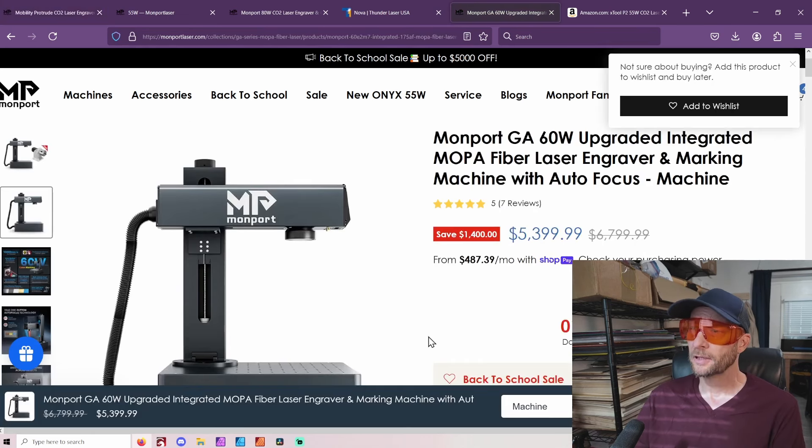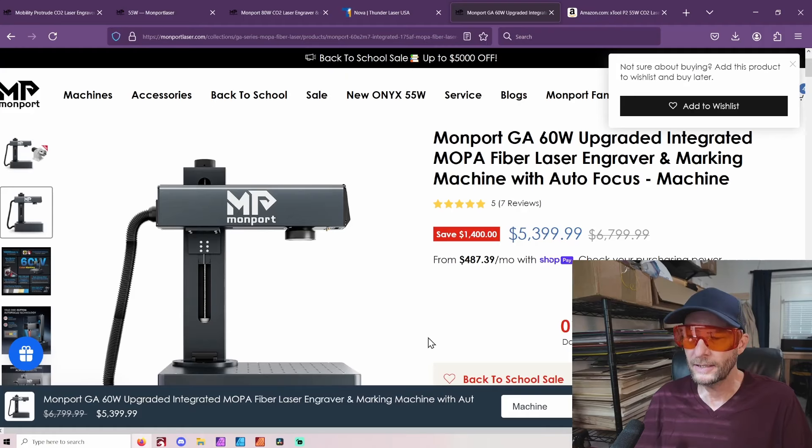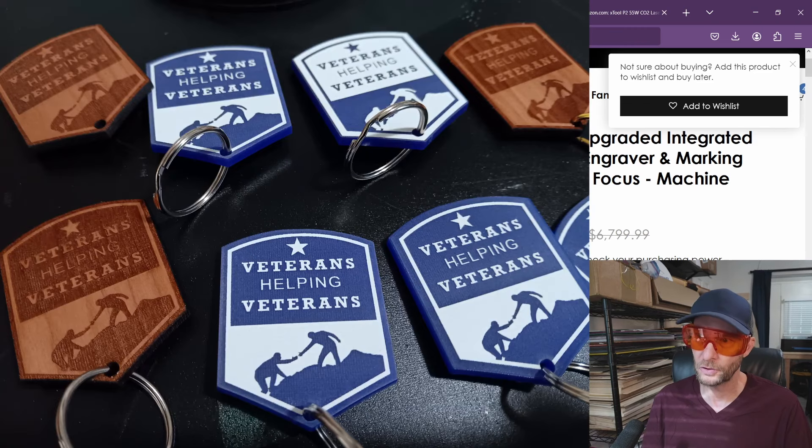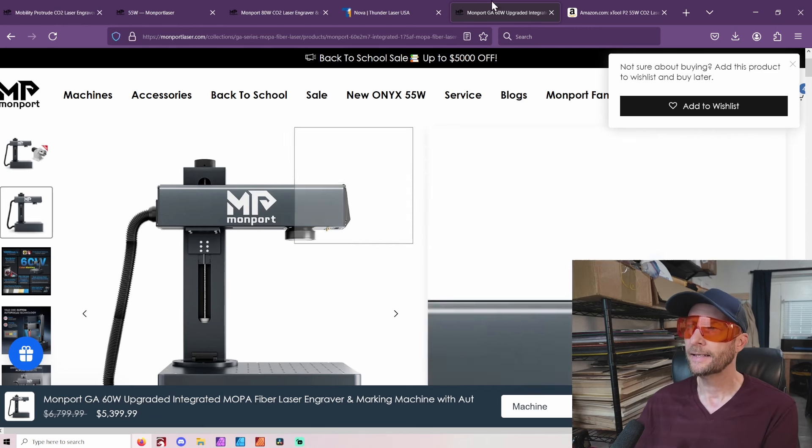I didn't talk about fiber lasers or MOPAs or anything like that, because generally — if you look at my files on Etsy — that's just not what I do. There may be a time that I do that, but it is not today. I'm talking about the lasers that will do what I do and what a lot of you will do: making crafts of all different types, maybe selling them or giving them as gifts.